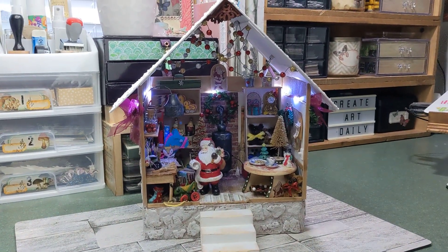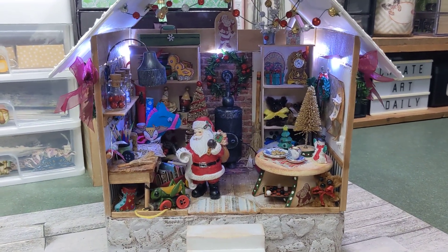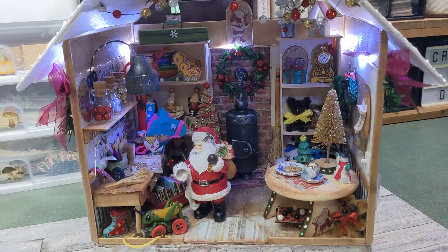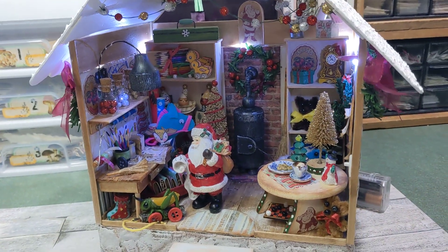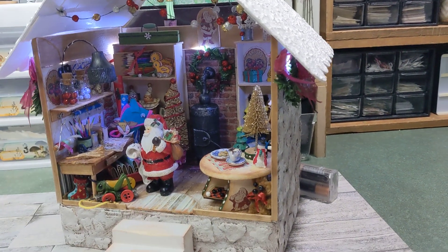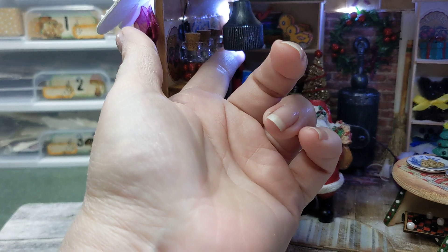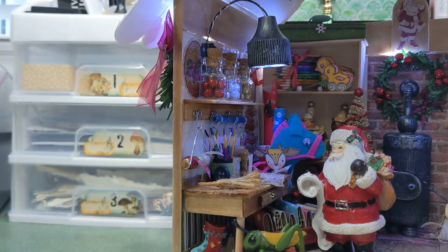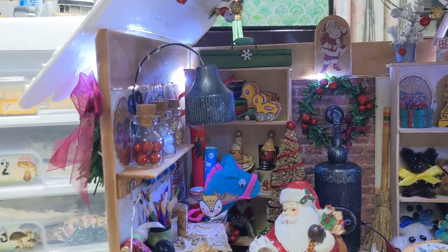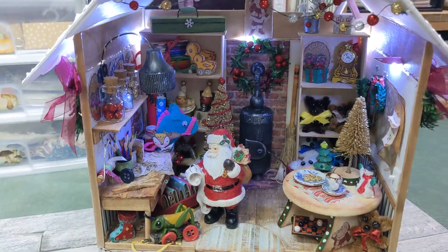Hi guys, welcome back to Creative Frenzy! It is done — this is Santa's Workshop. I'm going to give you a full tour and we'll do close-ups of certain things I made off-camera, but you'll also see things I made on camera. I do have a battery pack so the lighting has been integrated, I have light here as you can see, so that's pretty cool.